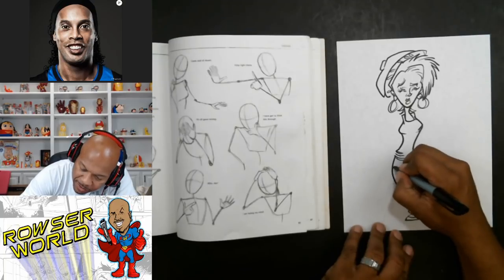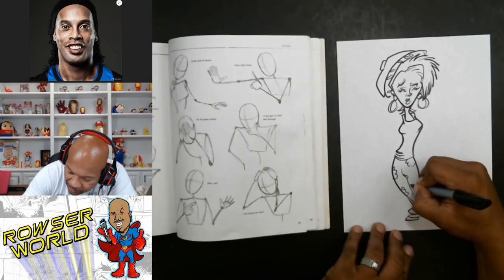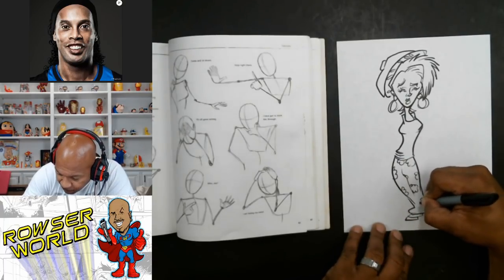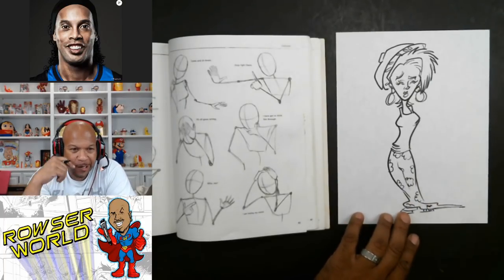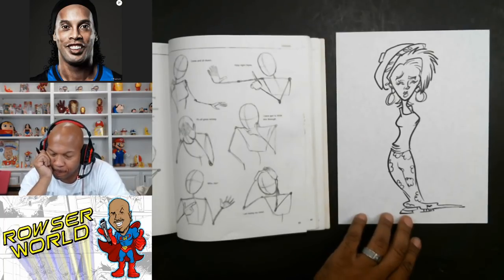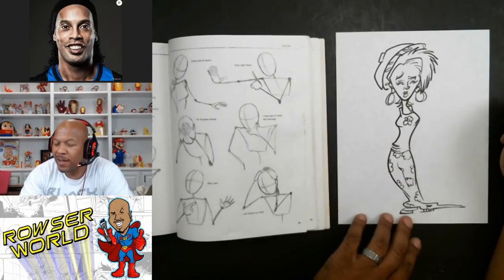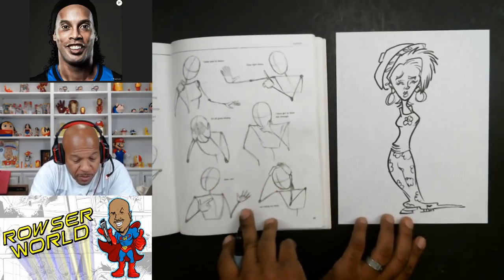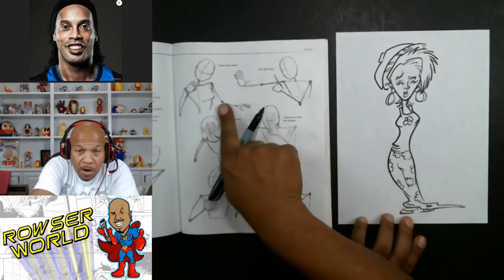We'll give her some flowers on her dress. I'm just making this up — I've never seen this person before in my life. Let me see, what could she be doing? She's going to have a flower right here because she's cool. And we can use one of these arm positions here.